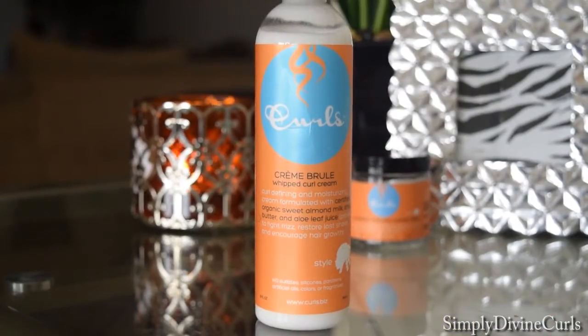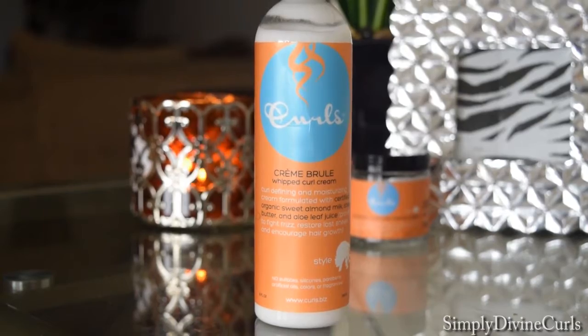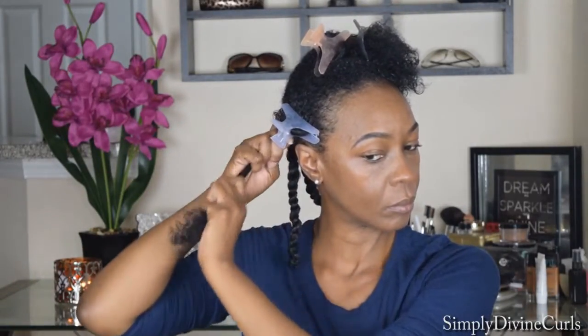The featured product I'm going to use today is the Curls Cream Brulee Whipped Curl Cream. I really like this product. It's very creamy and very moisturizing. It glides on my hair very smoothly. It does leave a small residue but when it dries, it dries very clear and leaves my hair very moisturized.